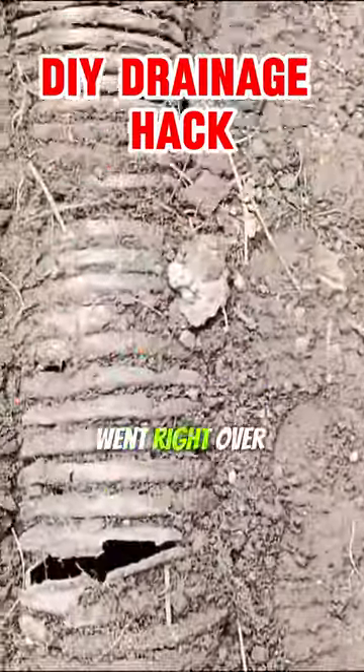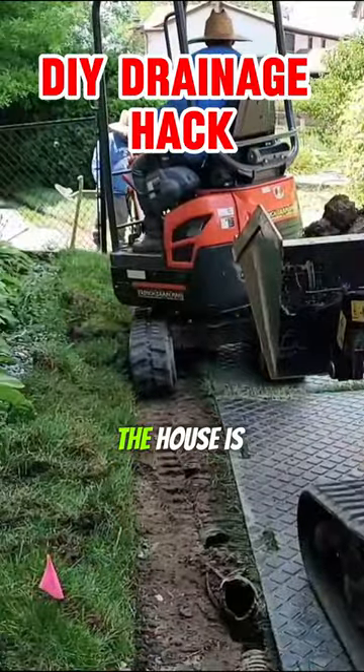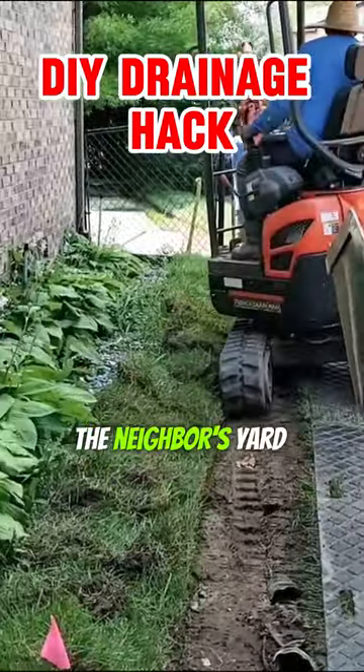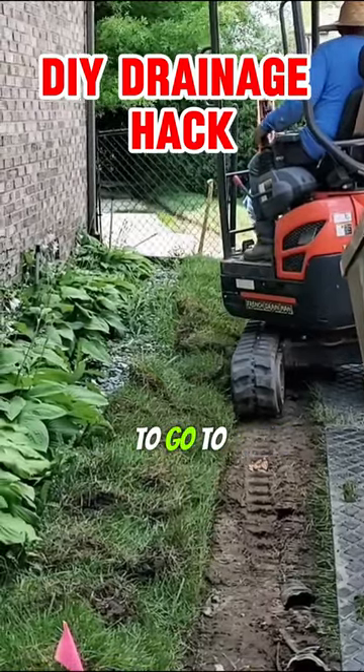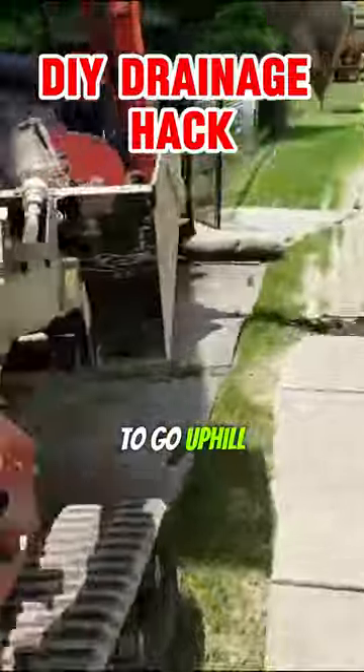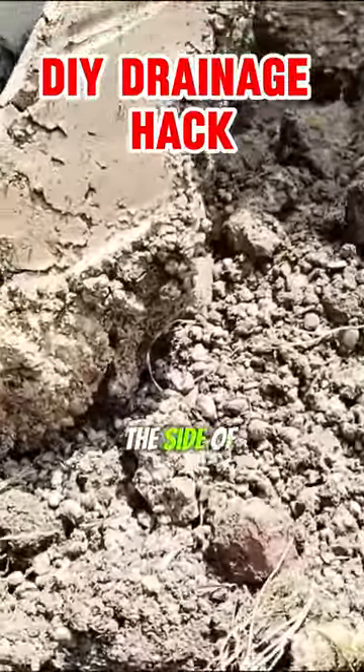Look at the sod cutter — it went right over top of the pipe. The side of the house is very low. Water is trapped against the side of the home. The neighbor's yard is higher. To go to the backyard, you actually have to go uphill. Same with the front yard — the side of the house is very low.